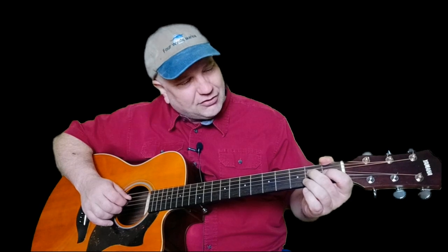Then you're going to follow it up by going down to the second fret on the G string. Then you're going to do a pull-off on your D string, and then follow that up to the low E string. So all together we've got...